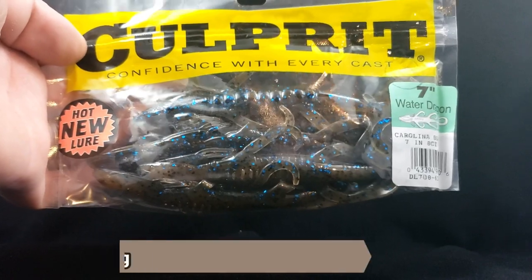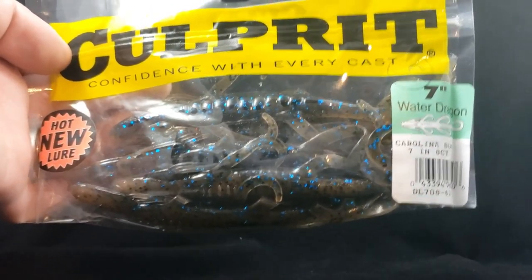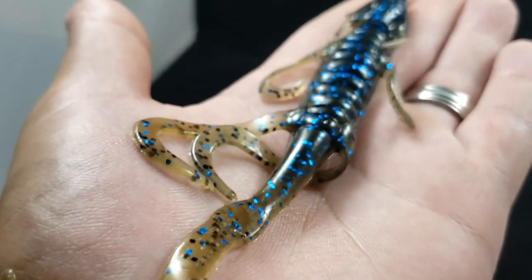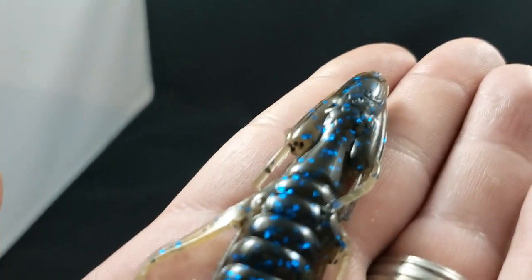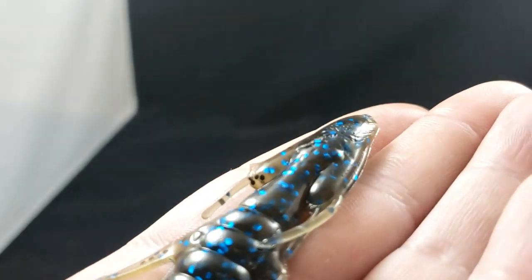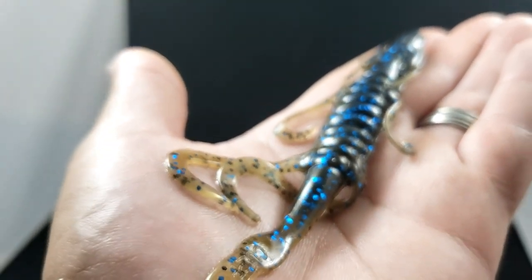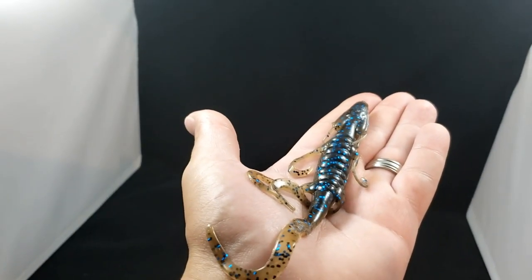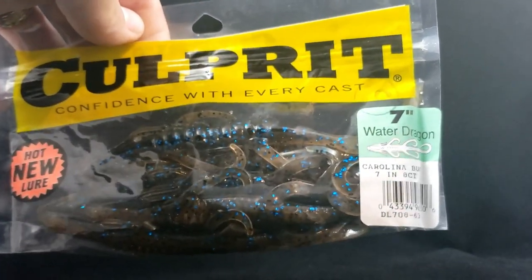Up next we got a bait from Culprit — this is the seven inch Water Dragon in Carolina Bug. I got this guy for Carolina rigging, haven't really done too much of that before so I really wanted to try it out. It's almost like a lizard style lure with a meatier head that looks more like a dragon. Nice looking color — that blue flake, a little bit of green pumpkin and brown. Comes in at an eight count. There's the bait from Culprit, the Water Dragon seven inches.